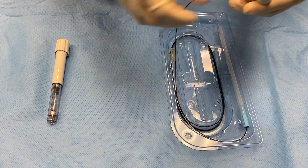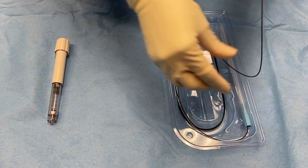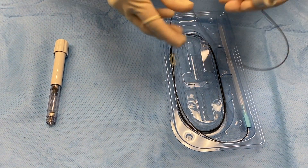Unwind the black fiber optic cable, ensuring that the lines are not tangled or knotted, and lay to the side of the tray.